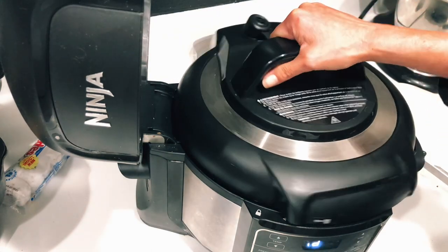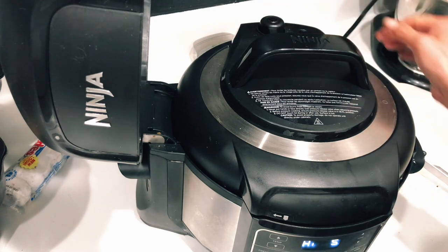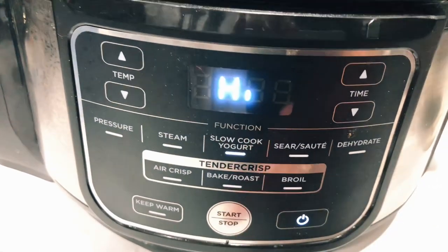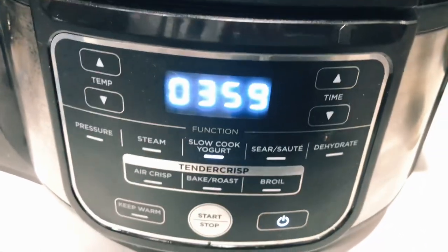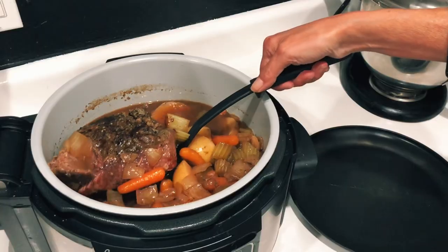I'm using the slow cooker function this time because I've never tried it before, so I'm really excited. You could slow cook it on high for four hours, or you can do it in the pressure cooker for one and a half hours with a natural release.